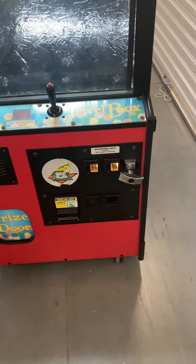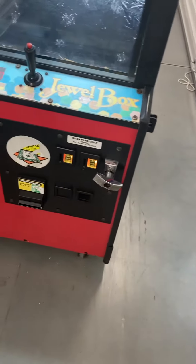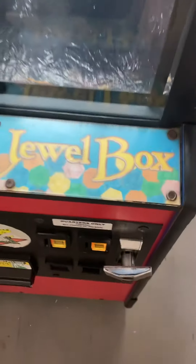The only thing you will need is a lock for this front door, or you can just put a padlock on there. However, it will kind of stick out — it needs the lock to actually push in. Right now it's set to 50 cents to play.